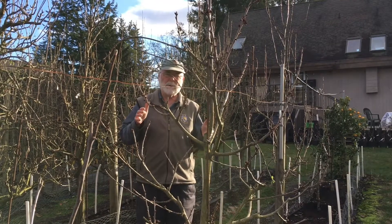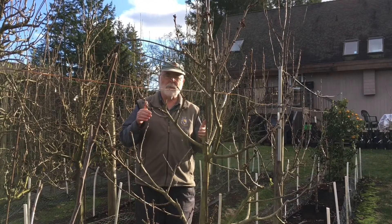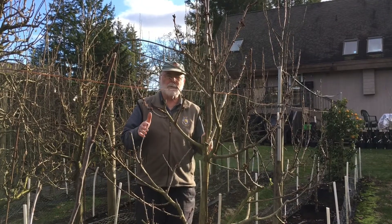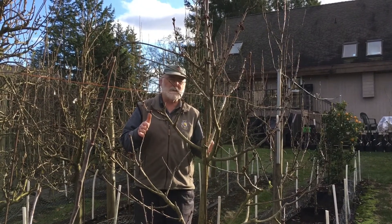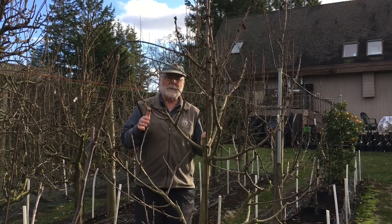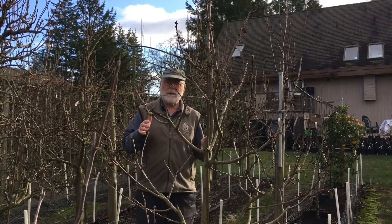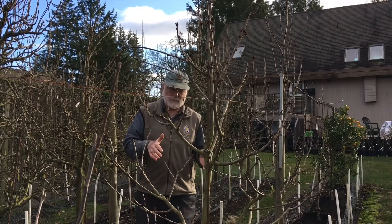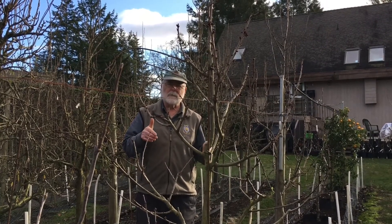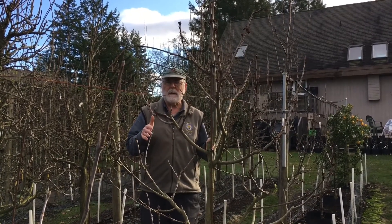They're called dwarf trees, and the dwarfing is induced in almost all cases by a dwarfing rootstock. In this particular case we have a cherry, which before dwarfing rootstocks became common would typically grow to 30 or 40 or more feet high. Now you can keep a cherry tree to no more than eight or nine feet high, such as the tree right in front of me. That's possible because of the dwarfing rootstock — in this case, one developed in Germany called Gisela 3, which dwarfs the cherry tree down to about 30 percent of what it would have been on its own roots.